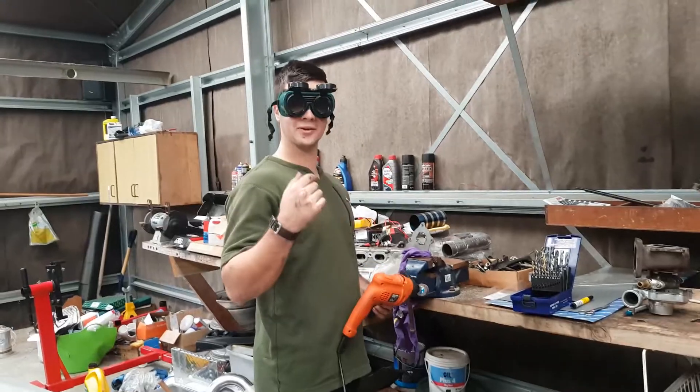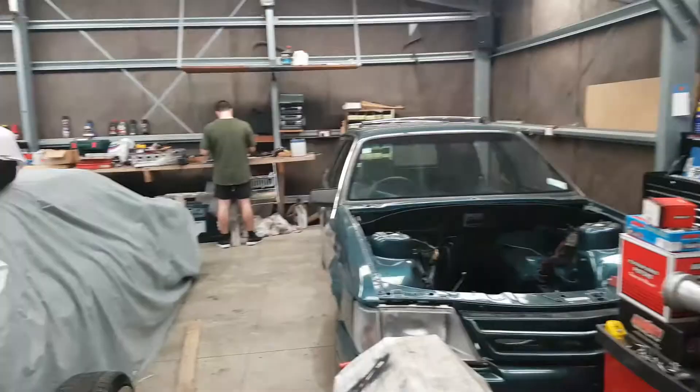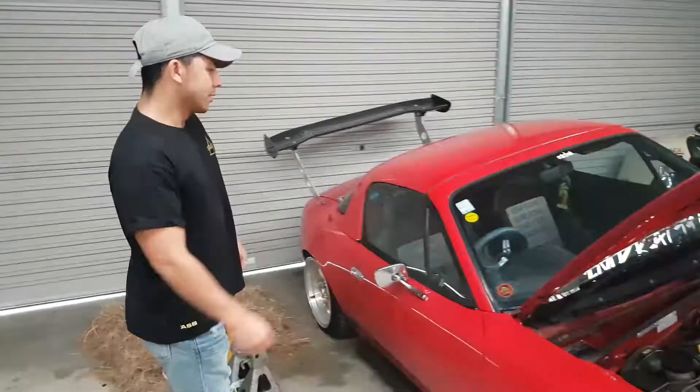Welcome to another video! If this is the first time you're watching, this is the Practical Garage. We've got a few cars here — a turbo MX5 — look at that turbo right there. That's not our build, it's a friend of ours. If you've been watching the other videos, you're probably wondering if we've got our WOF.